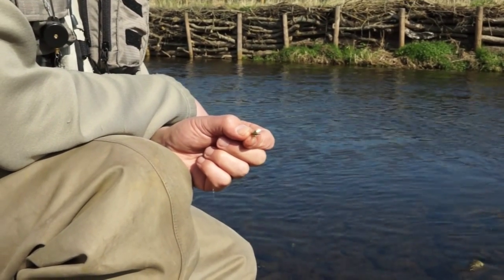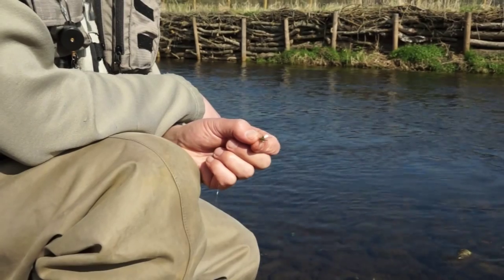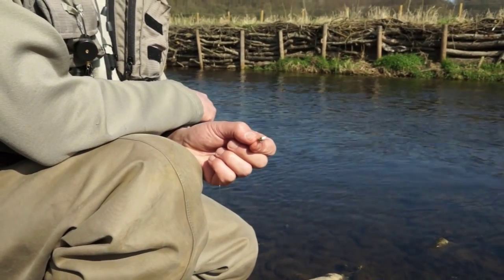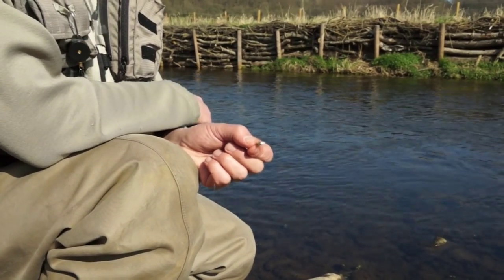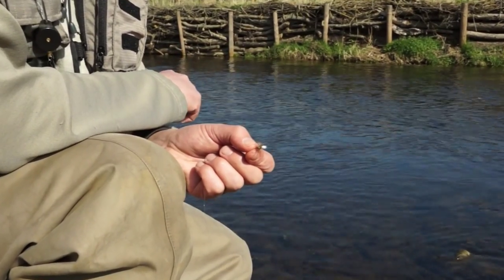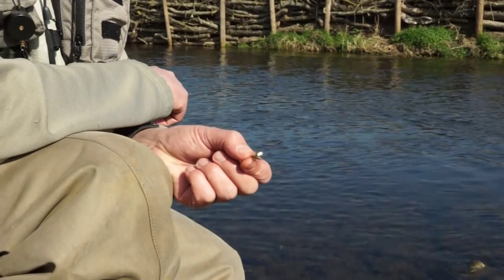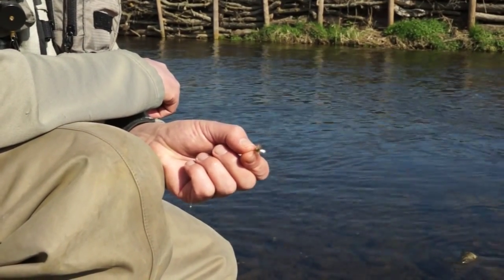This is a parachute fly — this particular pattern is an olive parachute Adams, a great pattern. Generic patterns like Adams represent a whole range of insects. Today I'm fishing an olive one, because hopefully later we'll see a hatch of large dark olives and some fish rising to them. These flies are very, very popular, and for good reason.